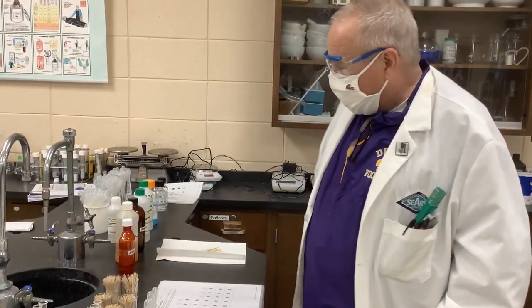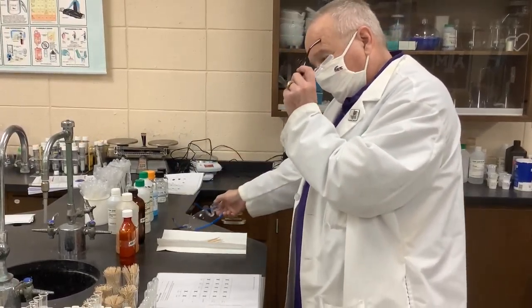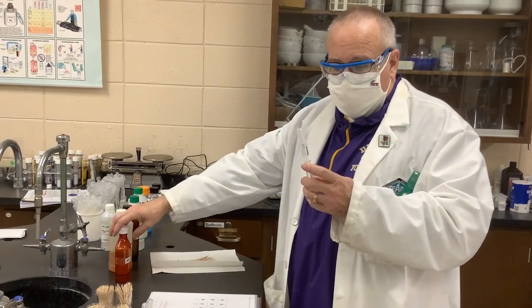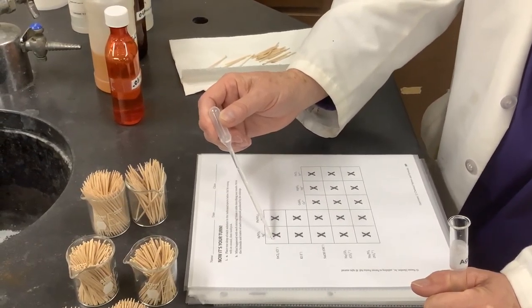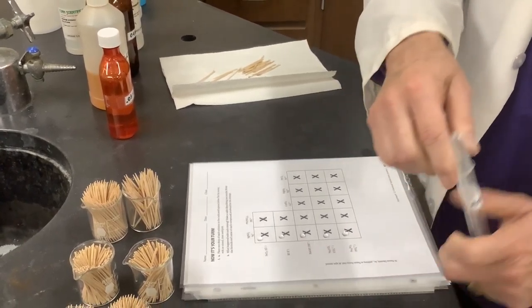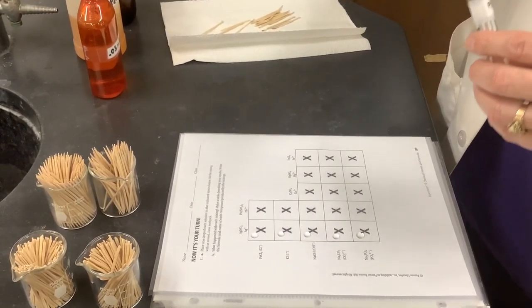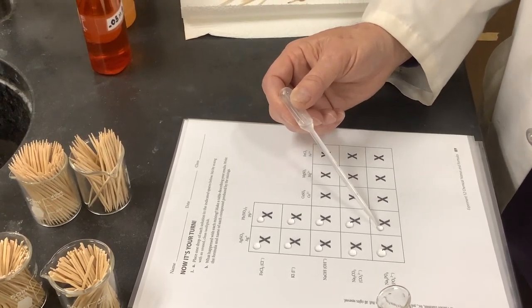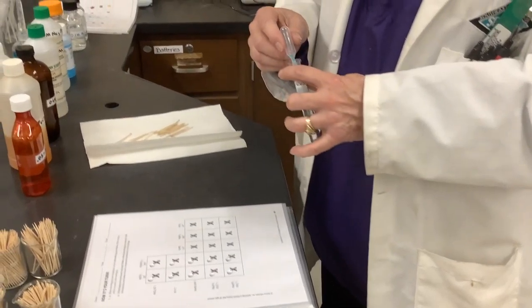I'm going to wear my safety glasses and be careful not to get any of these solutions on me. We're working with some toxic solutions like lead, strong bases like sodium hydroxide, and potentially toxic materials like silver nitrate — although when I was first born they put silver nitrate in my eye. It's always stored in a brown bottle because it is light sensitive. I'm going to put a drop of silver nitrate in each of these squares in this row.